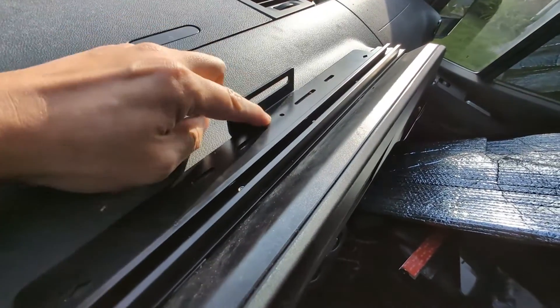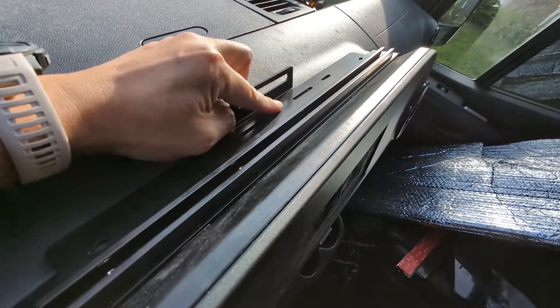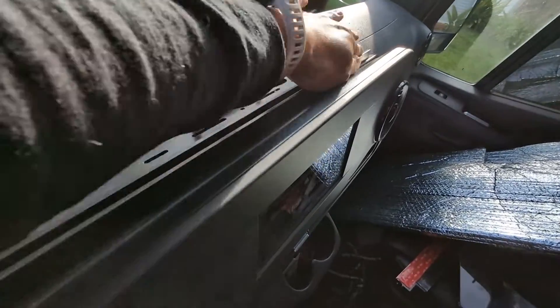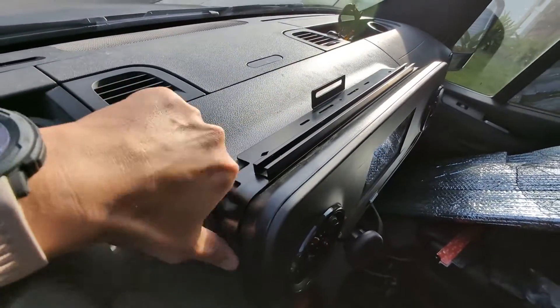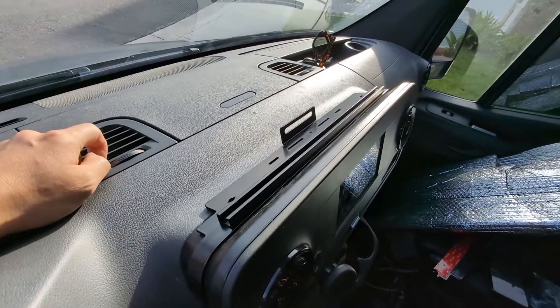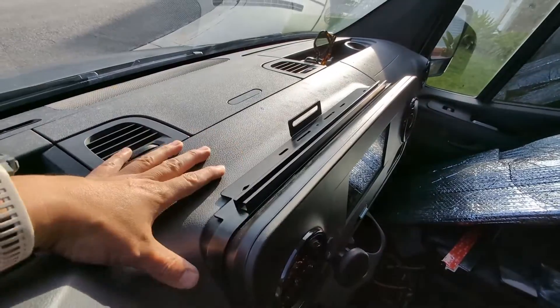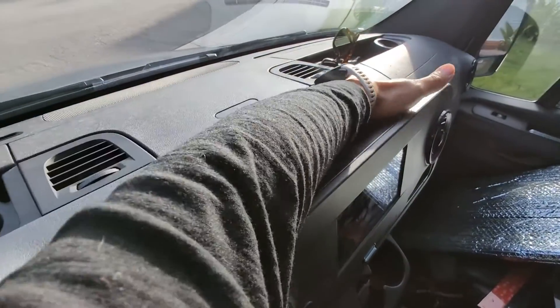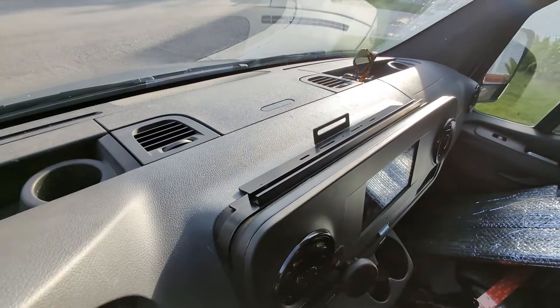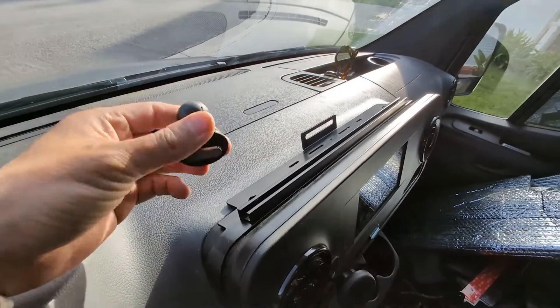There is also a hole right here if you want to drill through your center console. However, we have tested this with many miles on the vehicle and didn't find any problem with it coming off or any other issues.